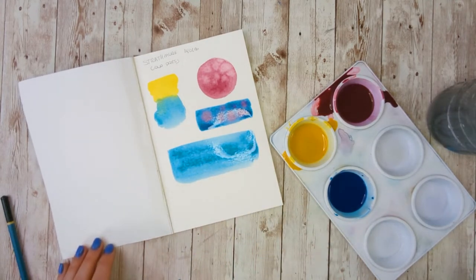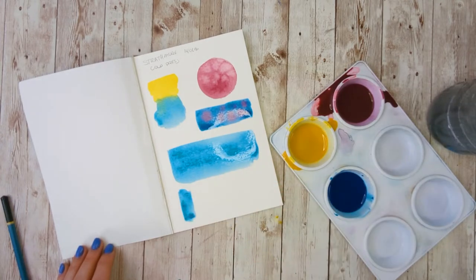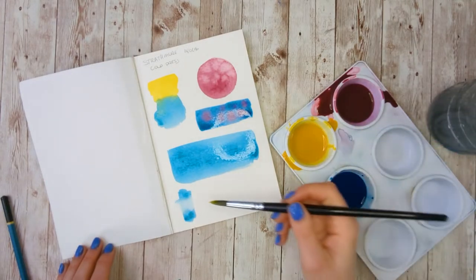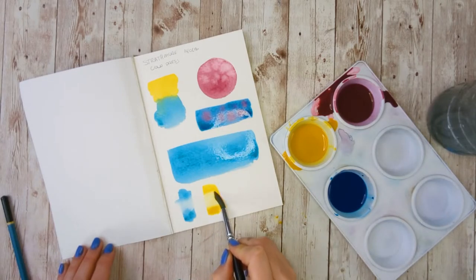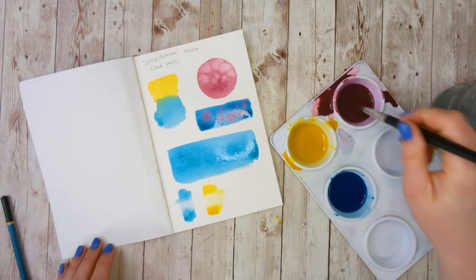The other thing I'm testing with the blue box is layering — I'll let it dry and then layer on top, because sometimes you want to do a lot of layering and certain papers are better for that. The final thing I want to test is how well it lifts. I'll use a damp, cleaned-off brush — paint the strip, wash my brush, tap it off so it's pretty much dry, swipe once, tap again, and swipe a second time — keeping it consistent across all mediums.